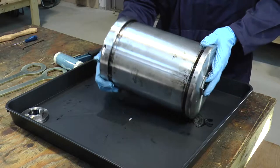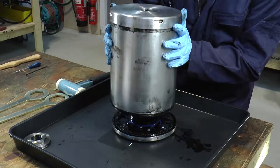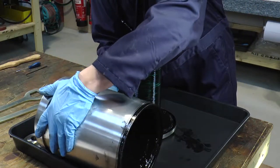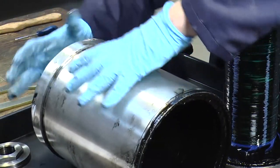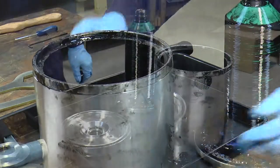We can now stand the unit back up and remove the bowl wall and the top turbine, being careful because you have lots of sludge and oil inside. We can then remove the top turbine — we have it in three different sections.